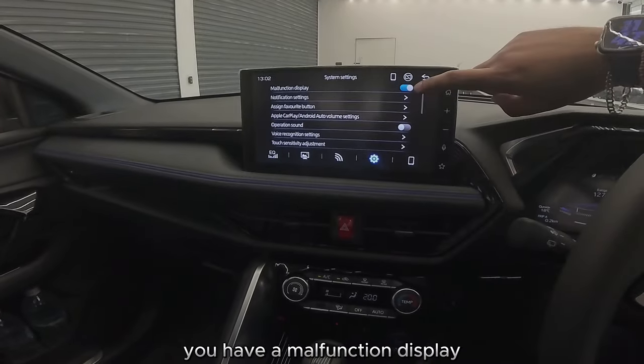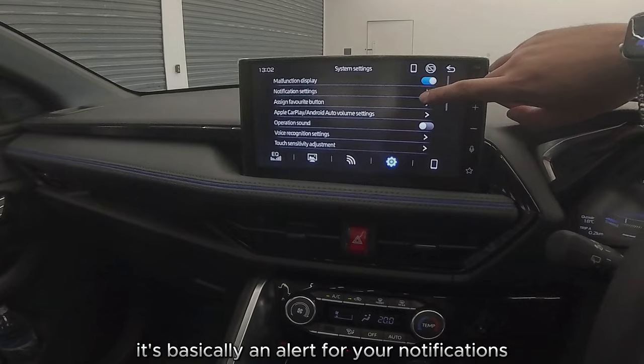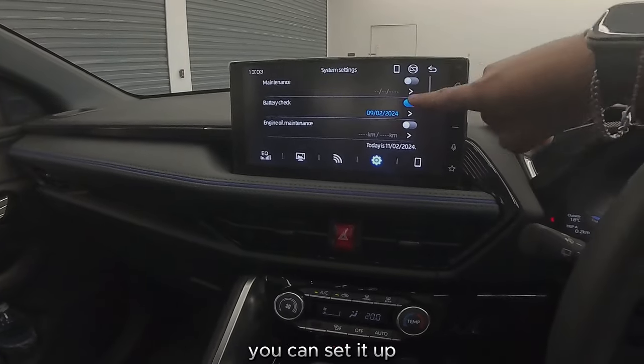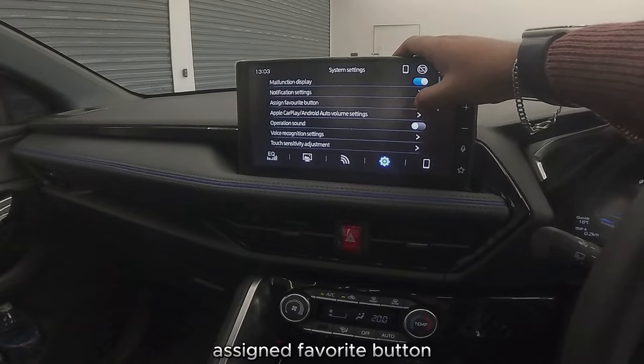When you press home you have a malfunction display — basically an alert for your notifications. Notification settings let you configure how you want your maintenance reminders. It's pretty cool because sometimes you can forget things. You also have an assignable favorite button.